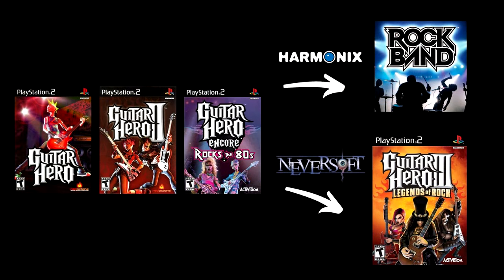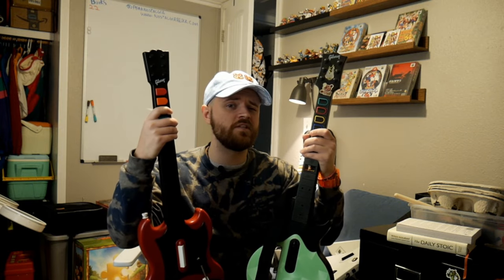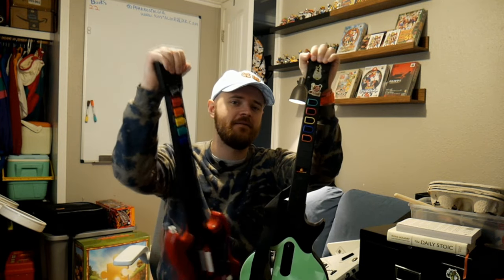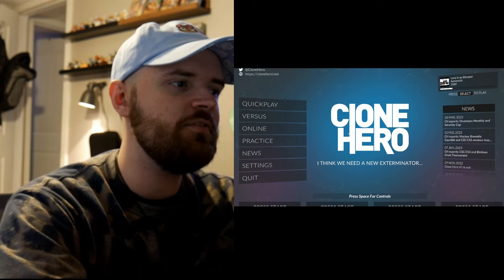Guitar Hero and Rock Band are made by the same studio, Harmonix, which obviously later went on to make Rock Band. Fortnite Festival might be a good future option — they're working on creating guitars you can play on Xbox One and PlayStation 4 — but the song selection on Fortnite Festival is abysmal, and they're going to charge 500 V-Bucks, which is four dollars and fifty cents, per song.